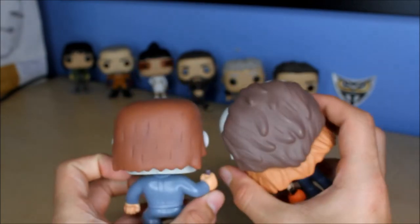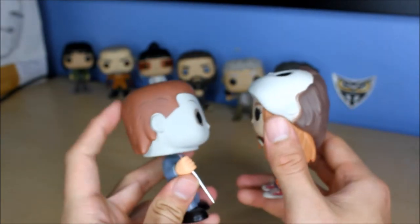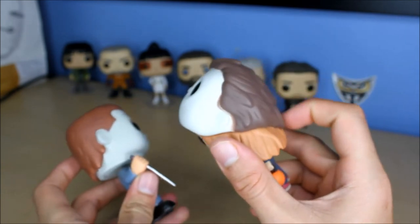Thought I'd do a little quick comparison right there. It's funny - this hair color on this Michael Myers looks like the combination of these two hair colors.